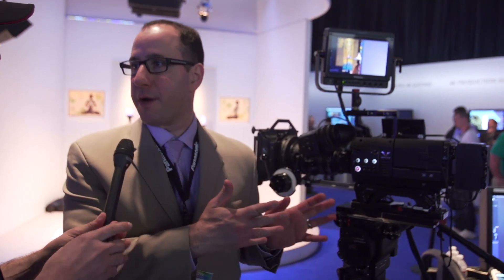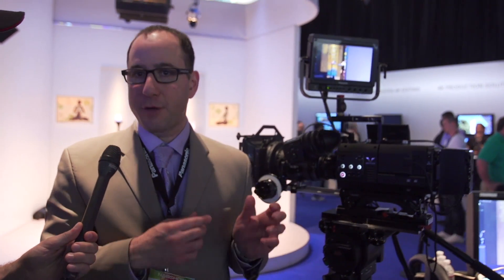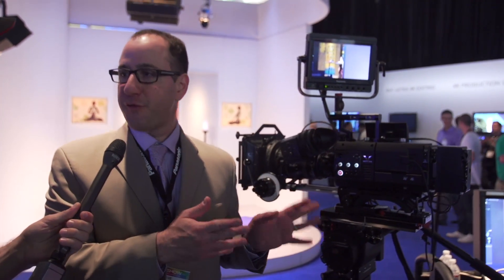This is Joe. I'm here with Steve at Panasonic and he's going to introduce us to the new VariCam line. This is our brand new VariCam 35. This is our first Super 35mm sensor camera. It's our first 4K camera.